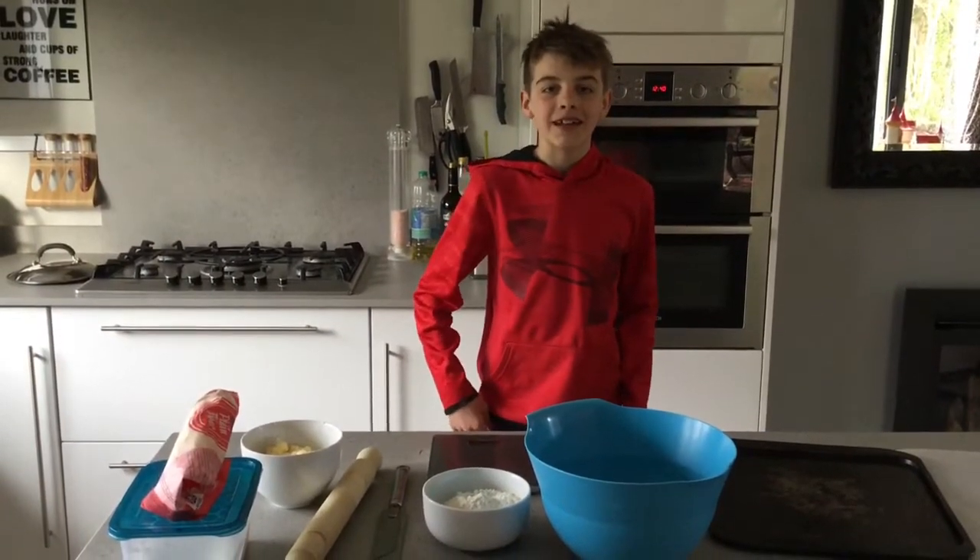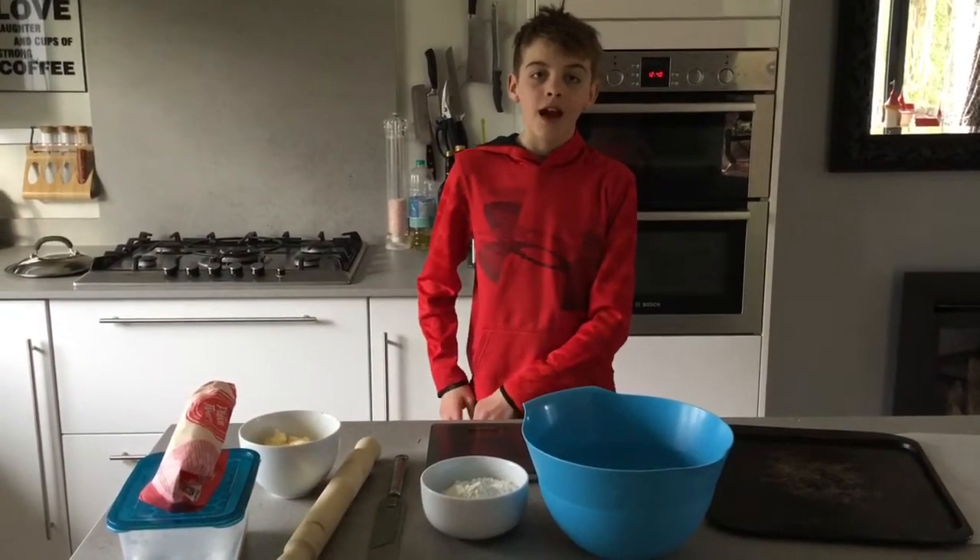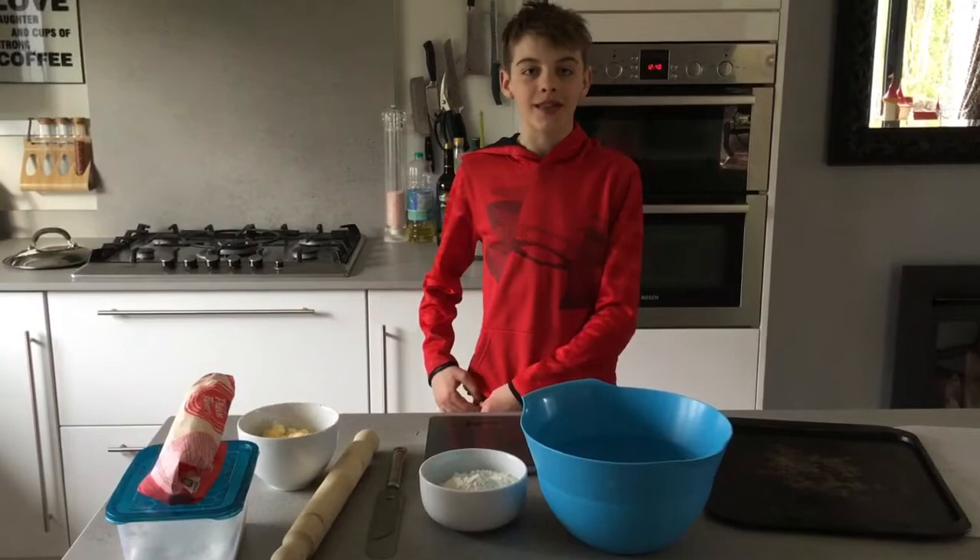Hi guys, welcome back to my channel, it's Lewis here and today we're going to be making shortbread. Thank you Tanya and Sue for coming up with this idea.